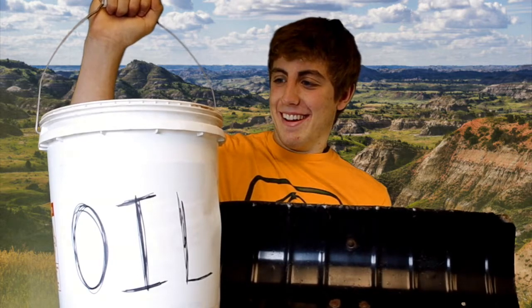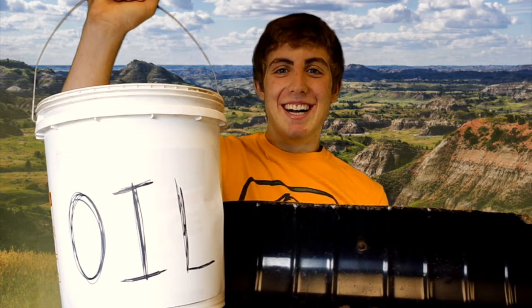Step four: the accent, of course. Oh yeah, you betcha. Don't you know? And there you have it — you're ready for trick-or-treating.